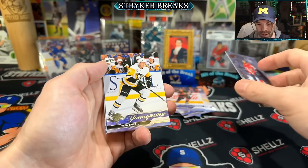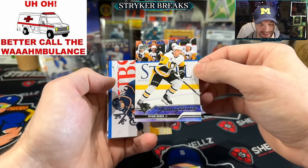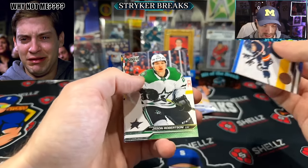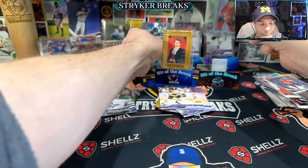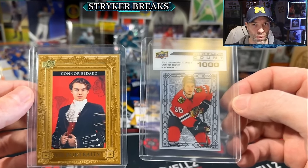Some guys, you know, they just open up one or two blaster boxes and they get all the good stuff. It's gonna take a lot more for me, I guess. But I'm not gonna complain because bang bang. If you like the video, hit the like button. Thanks for watching.